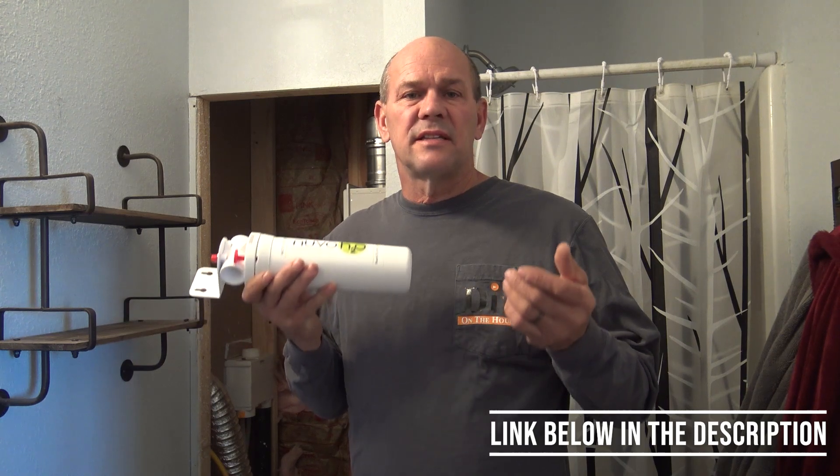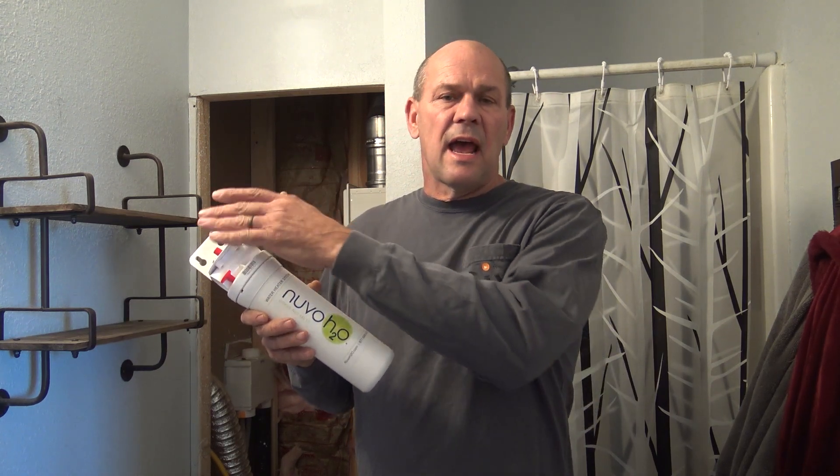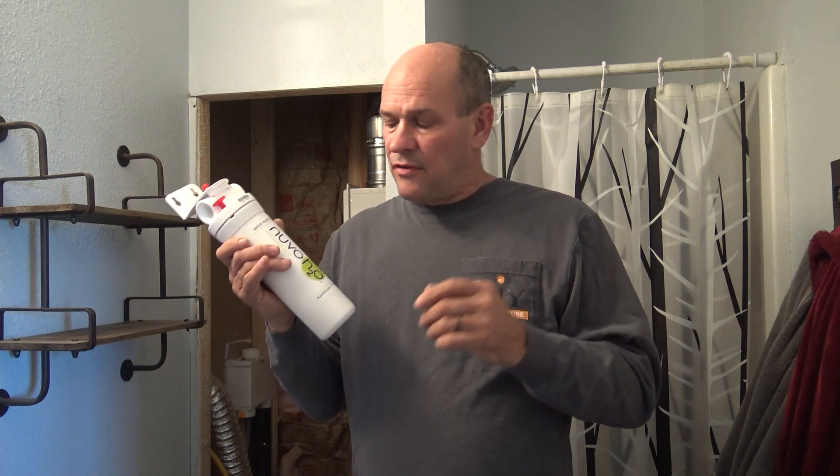What Nuvo is, is a citrus-based system. What it does is the water comes in through the system, into the cartridge, and out. As it goes out, it's bringing the citrus with it. The citrus is designed to break down the scale. Now this isn't a softener, it's just a conditioner.